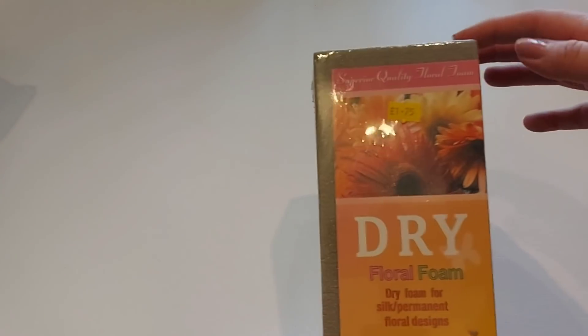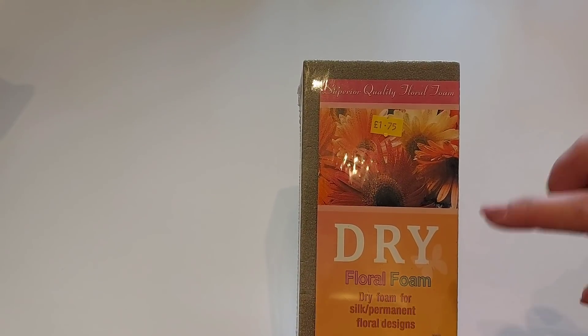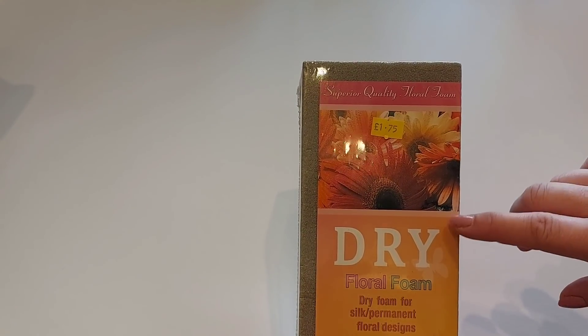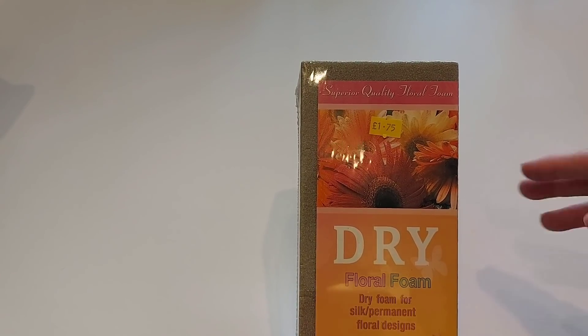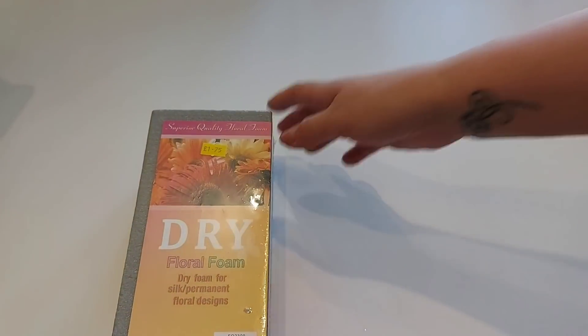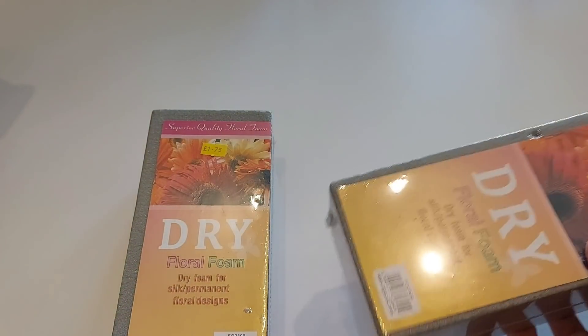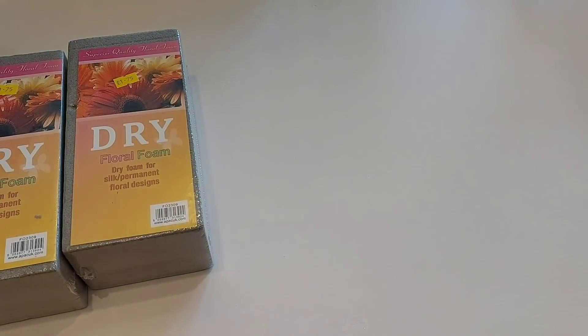To start with I picked up one of these dry foam blocks. You can get the wet ones as well — these are for artificial flowers. If you have fresh flowers you need the other kind of foam. This was £1.75 and I picked up two of those for some arrangements we're going to be doing on the channel very shortly.